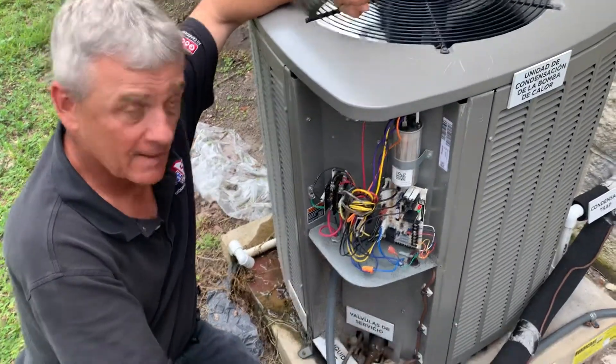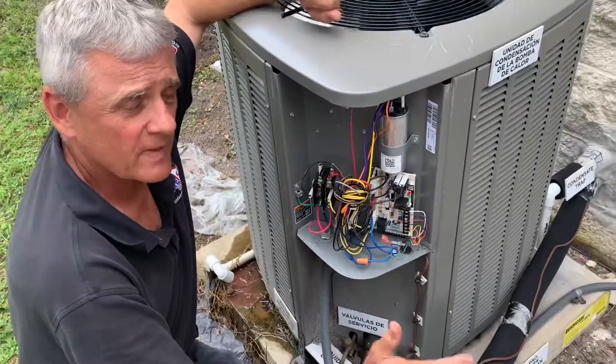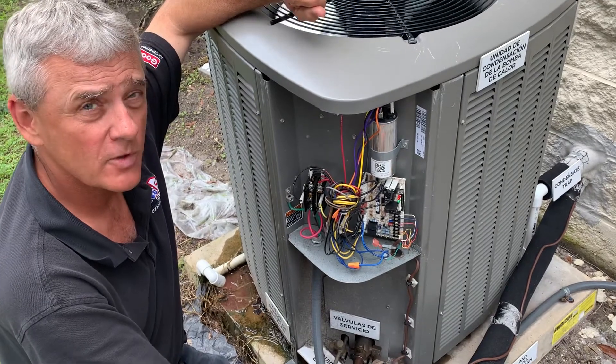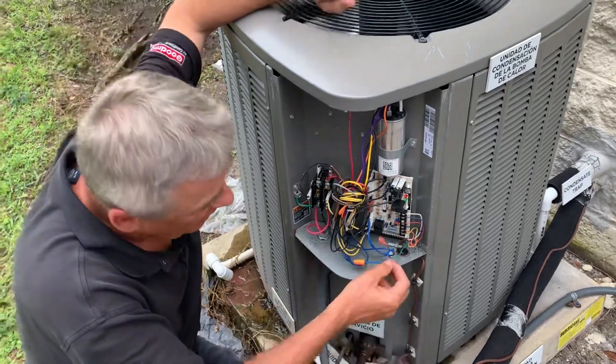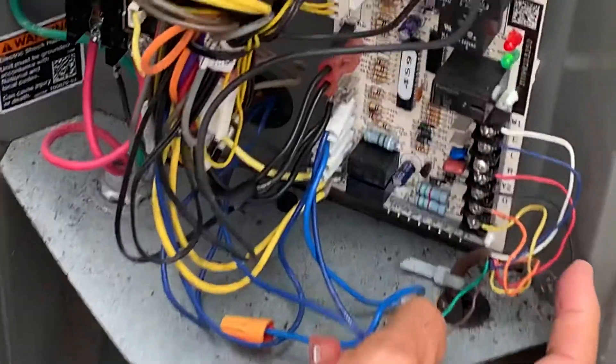Quick video on something that came up in a class today. In the wiring diagram for the XP16, it tells you to take Y2 from your thermostat — do not land it in the air handler at Y2. Instead, bring it all the way out here. Here's Y2 right here to the black wire.